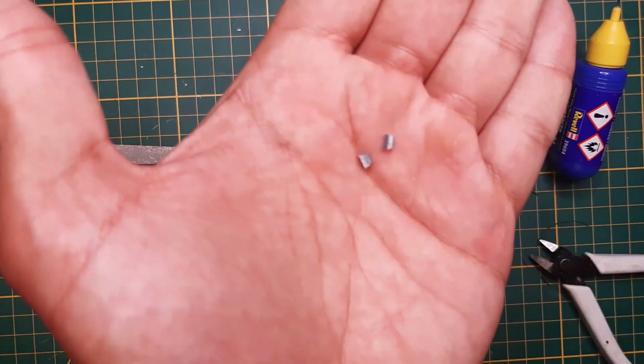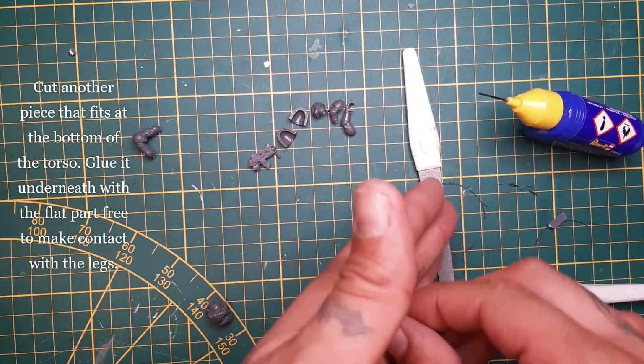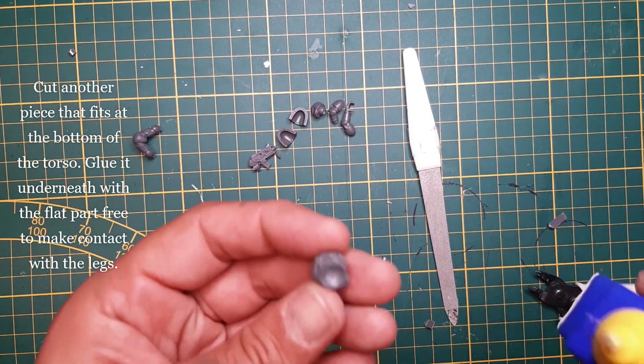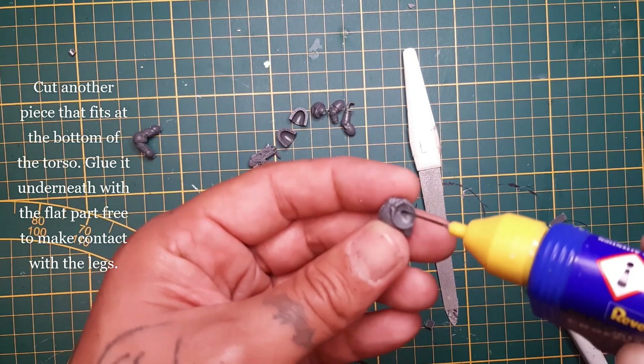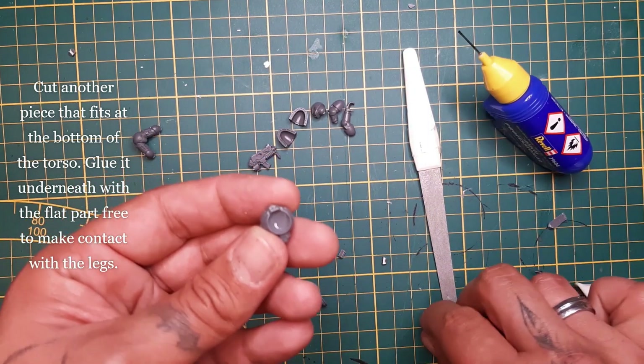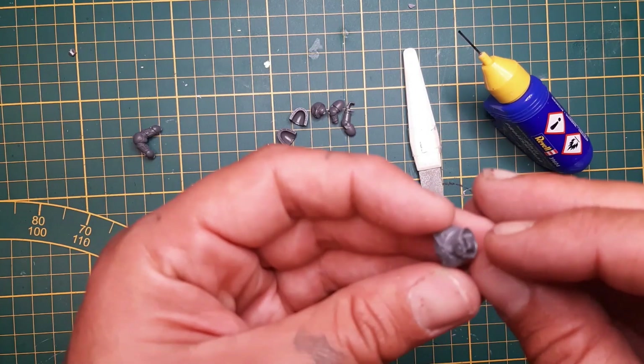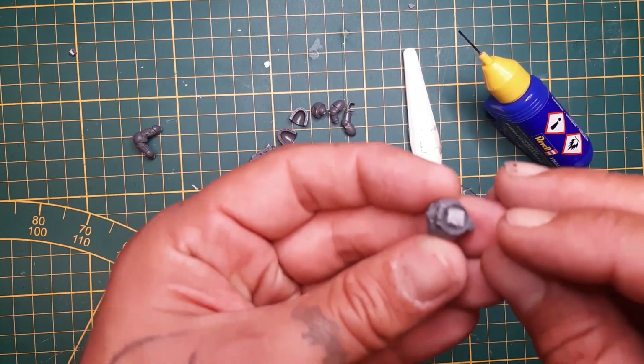We're gonna use plastic glue to attach it to the legs. We're gonna cut another piece — this can be a little bigger — which we're gonna glue underneath the torso. Make sure the flat piece is free so you can glue the legs, taking part on top of it, so that it levels a little bit.